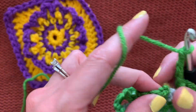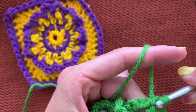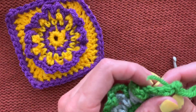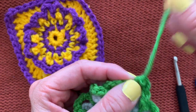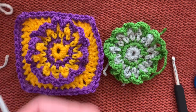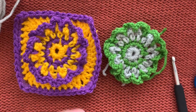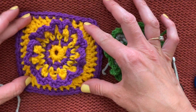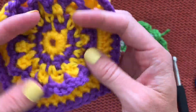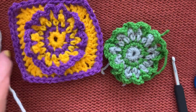Slip stitch join in that first single crochet for a traditional join, pull it through, cut the tail, and weave the tail through the hole where the hook had been. Now it's time for more gray — this gray section is the background of the motif. You might think you make a square and appliqué the flower on, but you don't. You start with the flower and work the background behind it.